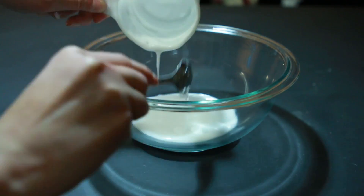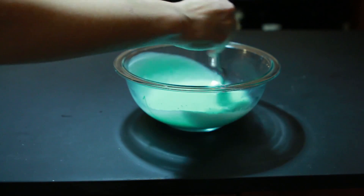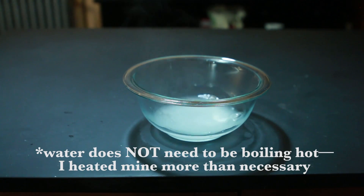First, mix half a cup of glue and two tablespoons of paint with two-thirds of a cup of hot water. Your slime will be less clumpy if you mix this up really well and don't leave any glue globs. Then, in a separate bowl, dissolve two teaspoons of borax in a third of a cup of hot water.